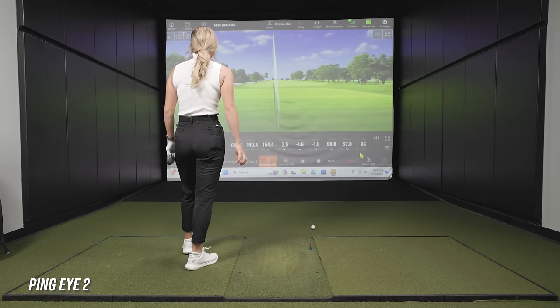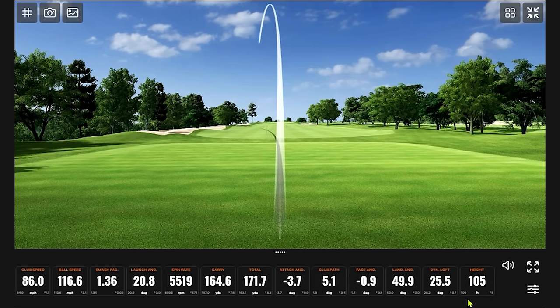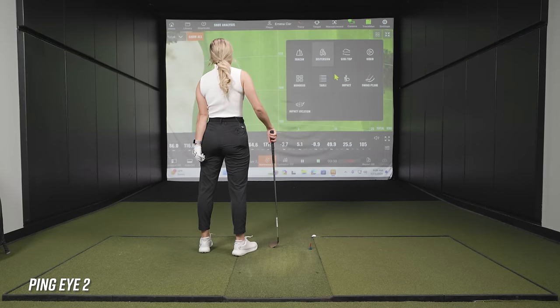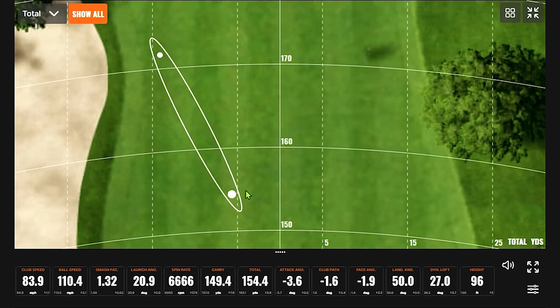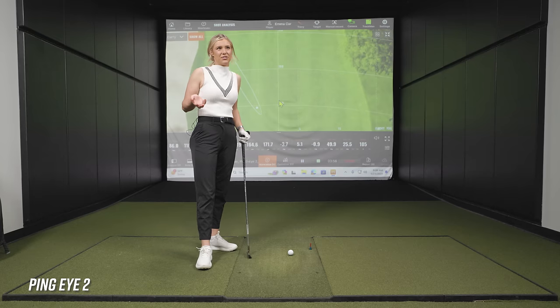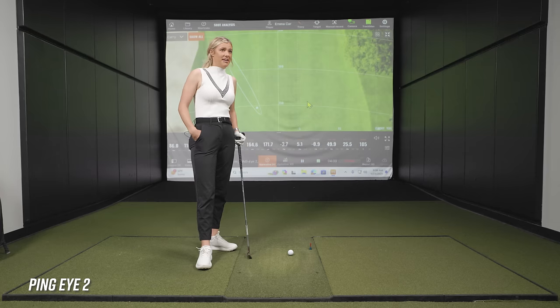The second swing produces better ball speed and carries 165 yards, but with a bigger draw than normal. Interestingly, the attack angle was virtually identical between the two swings — 3.7 versus 3.6 degrees. A small miss off center caused the carry to jump from 149 to 164 yards, illustrating the dramatic difference in forgiveness. Drew notes that modern irons are much more forgiving, and this Ping i2 was considered forgiving for its time.